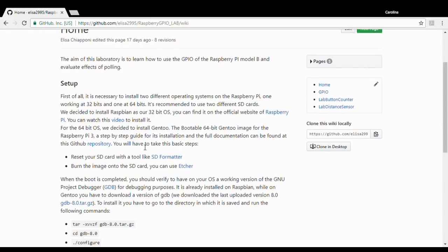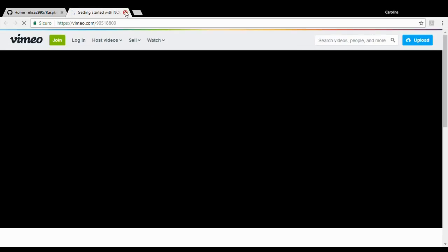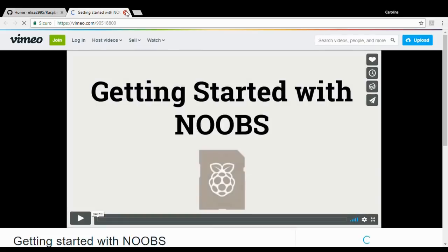In this laboratory we are going to use two different operating systems on our Raspberry Pi, one at 32-bit and the other one at 64-bit. As a 32-bit operating system we are going to use Raspbian, the official Raspberry Pi operating system. To install it you can follow the instructions contained in this official video.